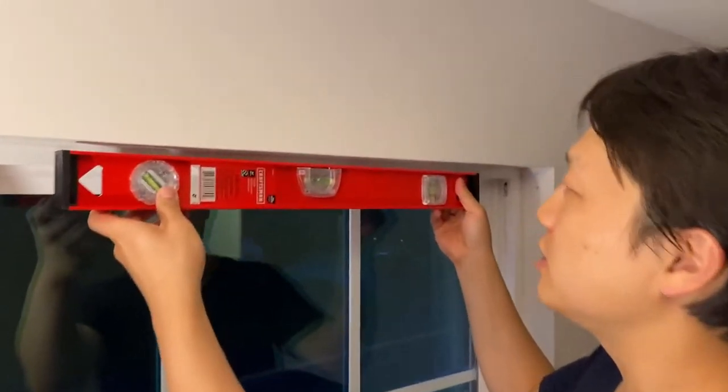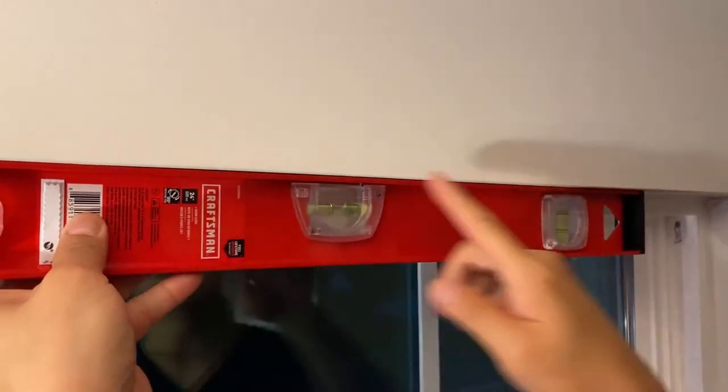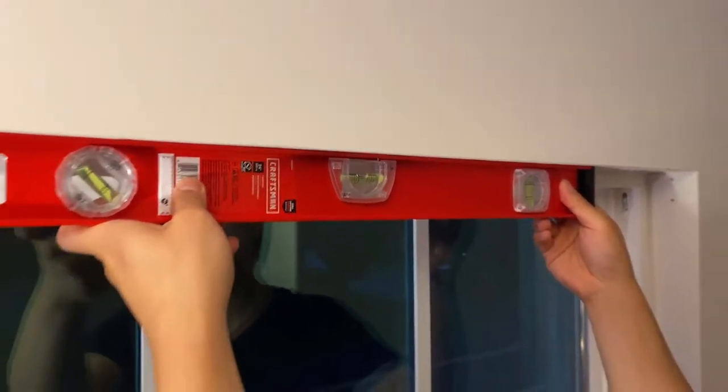Hello everyone! Today we're going to look at how to install an inside mount window blind. The first thing you want to do is make sure that your windowsill is level, because you're going to follow this line, and if it's not level then your blind is not going to look so good.